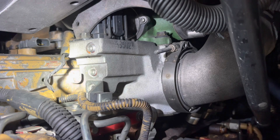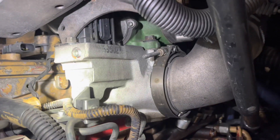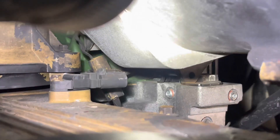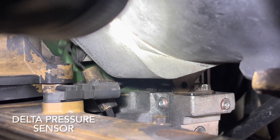There's normally four ports on the ISL9s — two on the front, one on the rear, and one right behind the air transport tube. If you look closely, you can see the one behind the intake manifold, which is right behind the EGR pressure sensor.